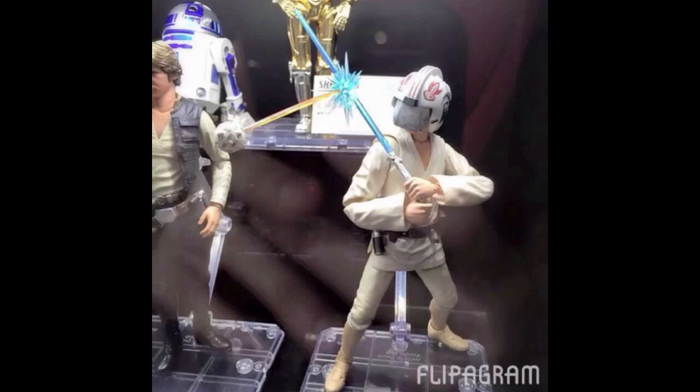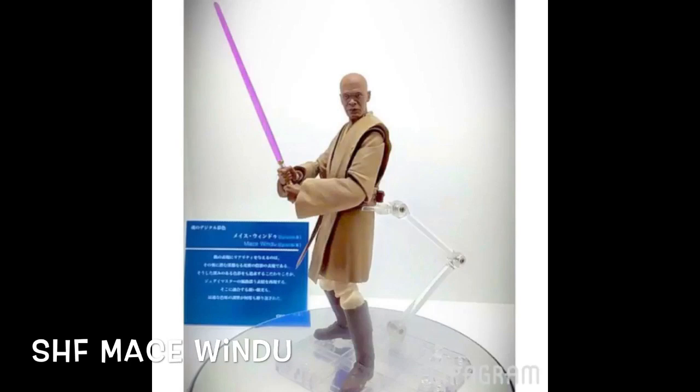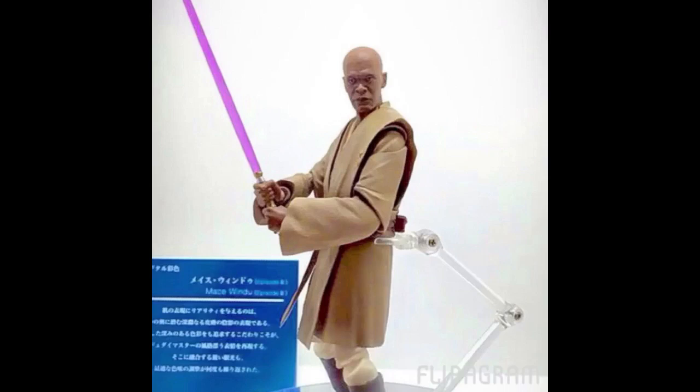The last Star Wars figure I'm most excited for: Mace Windu! We are finally getting a figure of Mace Windu as an SH Figuarts. This was actually a Star Wars character in my top five for Tamashii Nations to make into a figure, so I am very, very happy about this. We got his purple lightsaber, the sculpt looks awesome, and the likeness of Samuel L. Jackson is definitely there. Very cool that we are getting this — great news for SH Figuarts Star Wars collectors.